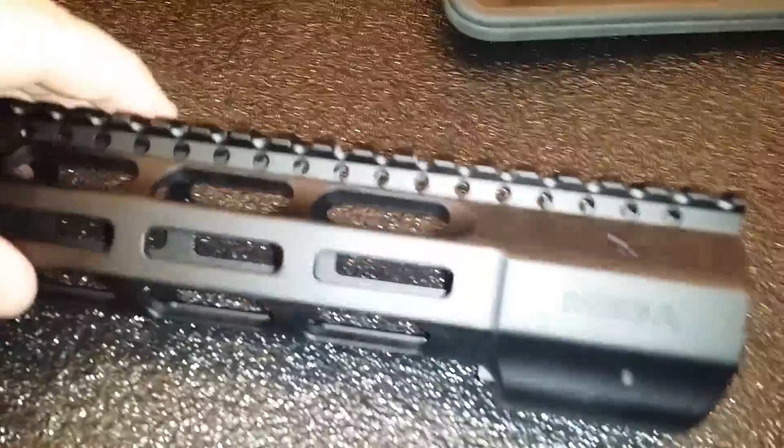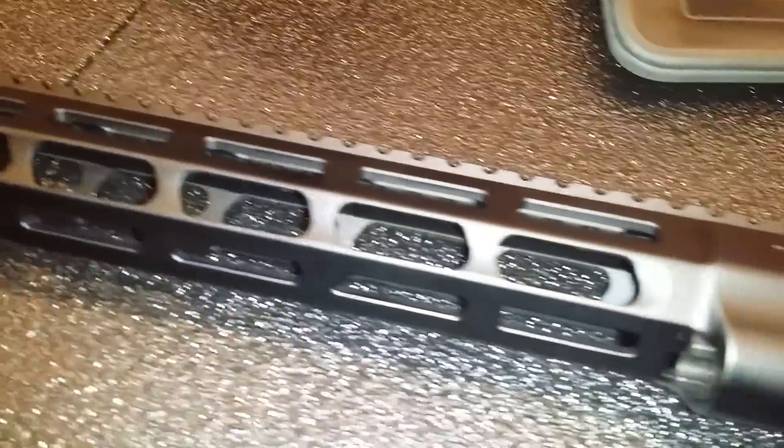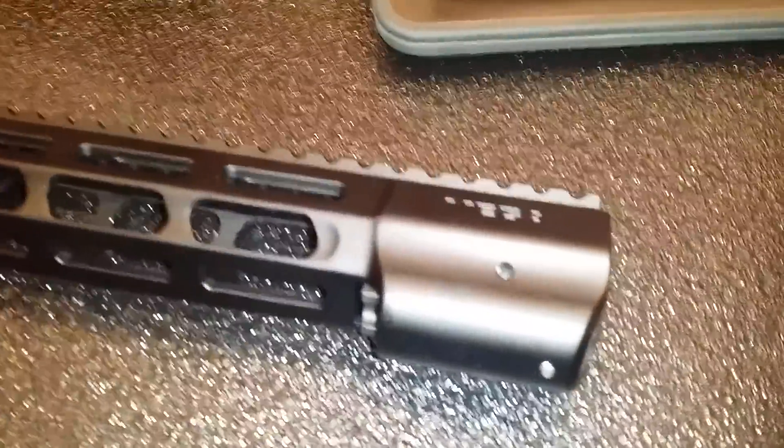Hi, this is Sean Cody, TexasGunTrust.com. I'm at SHOT Show, at the Mega booth. This is my second stop after Audi gear because I had to get some brain protection.